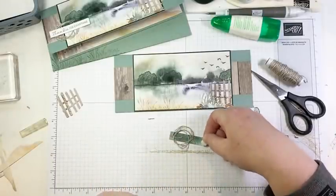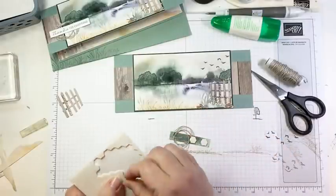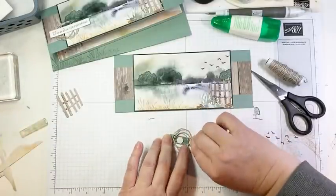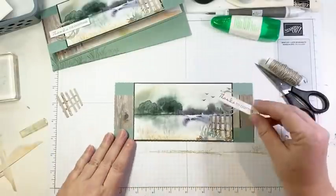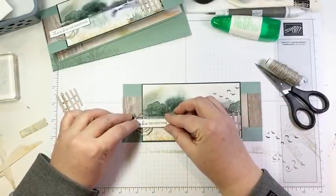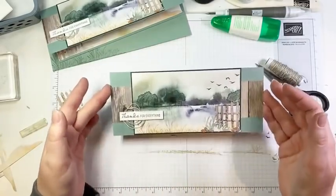That's all there is to it — no super special technique, it's just a matter of running around your fingers. We're going to add a couple of dimensionals to the back of that and pop it onto the front of your card. I love it when you can use every little bit. I don't have the space to save every little scrap, but when I'm able to use them it makes me happy. So we're going to pop this on right below our trees, just like that. And there we go — isn't that cute?